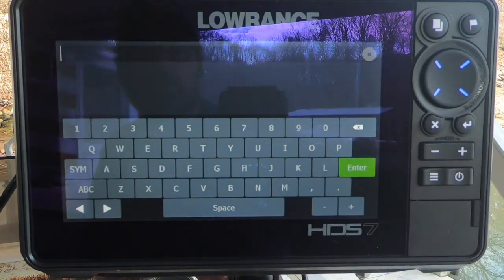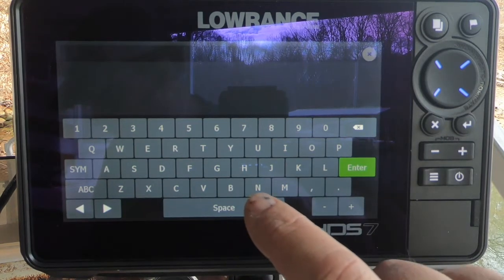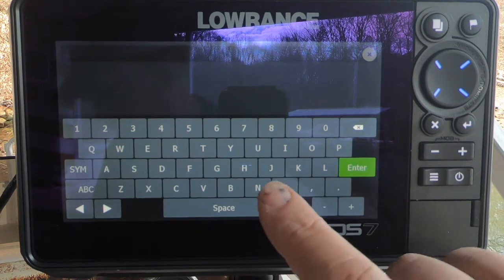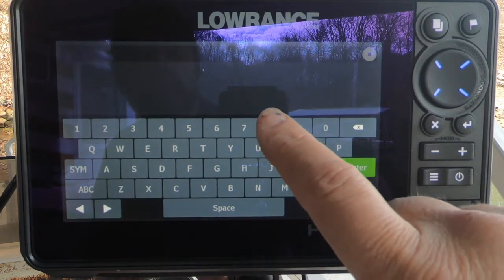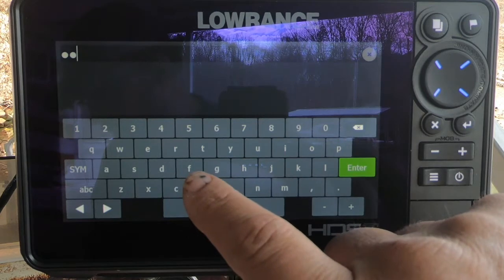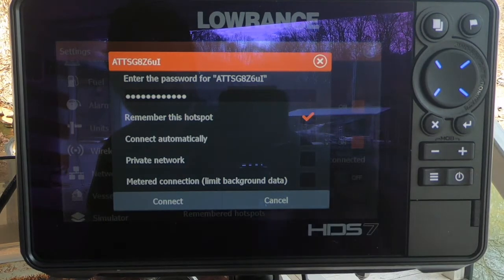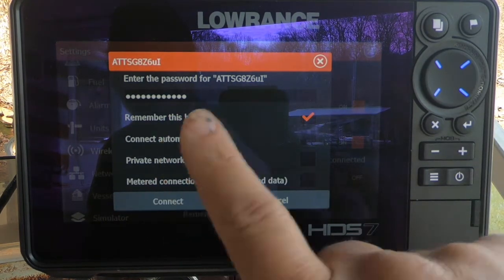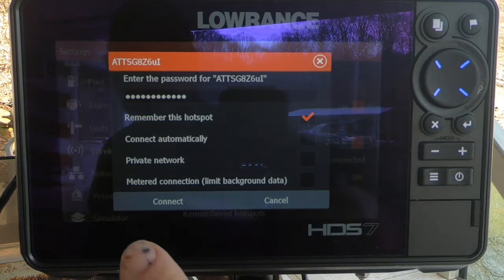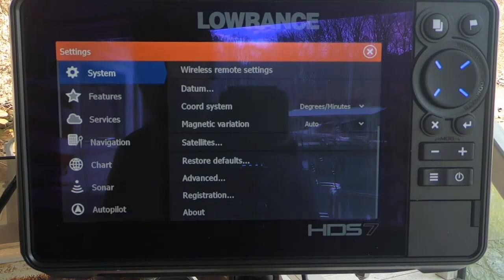I'm going to enter my password. It's going to say on your wireless modem what the password is, unless you've changed it. It should initially be a bunch of numbers and characters, and it's probably going to be case sensitive. I'll go ahead and enter it. I'm going to choose to remember it, but I'm not going to set it to connect automatically because most of the time I'm not going to be within range of it. And now I'm connected to my Wi-Fi.